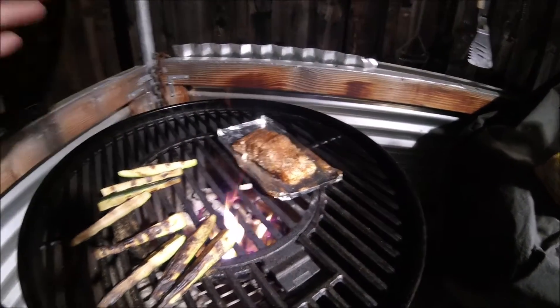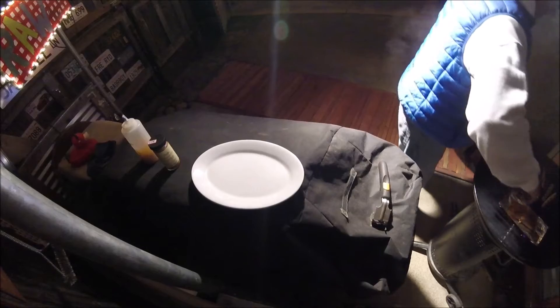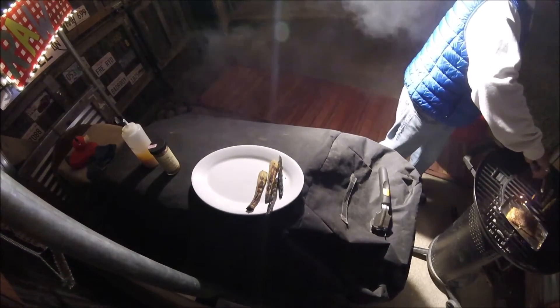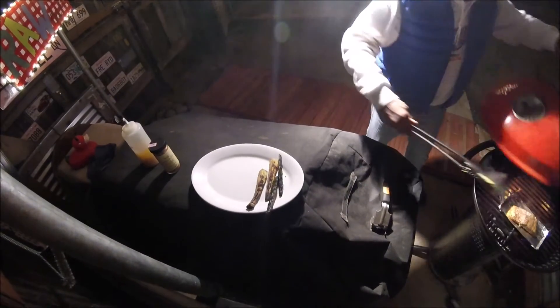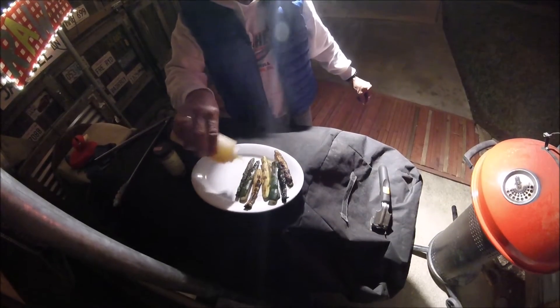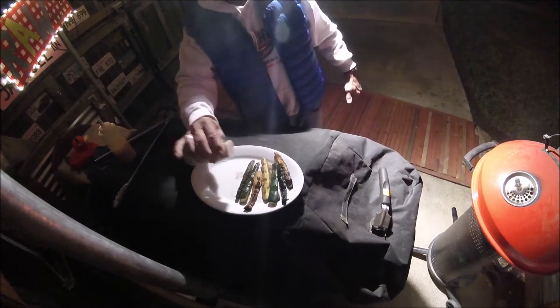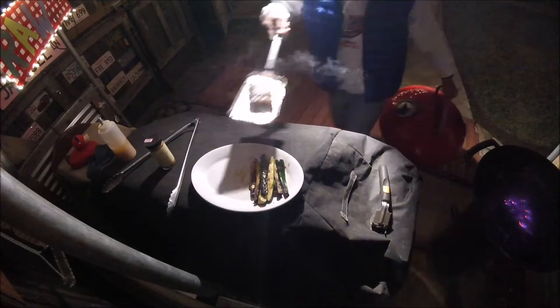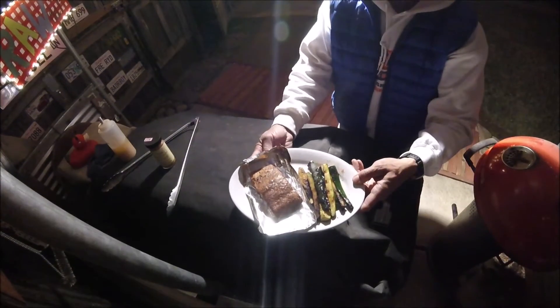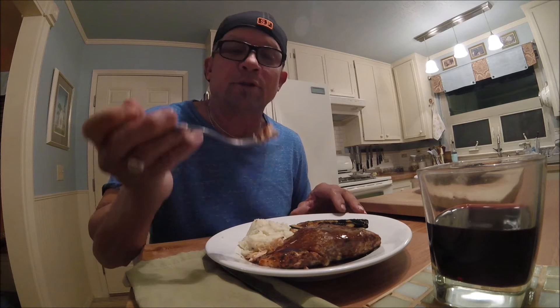The salmon's being cooked skin side down and it's really close to done. I pull the zucchini sticks off the barbecue and hit them with some garlic, olive oil, and more of that jerk seasoning. I find the salmon to be done — smoked salmon and zucchini. Oh, that smells so good and this should be excellent.